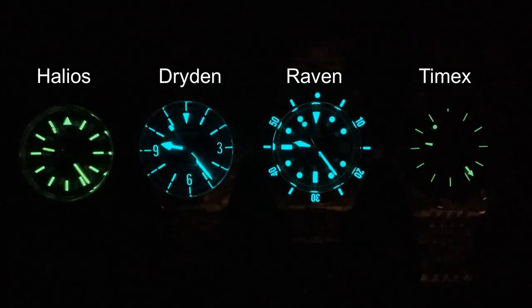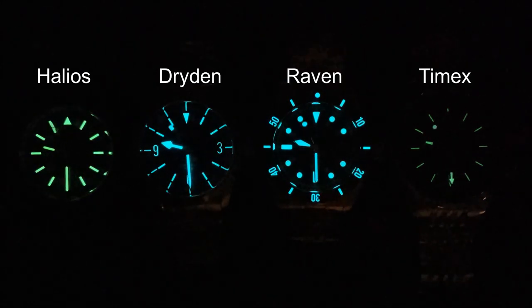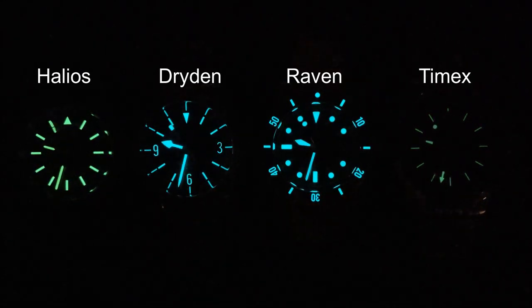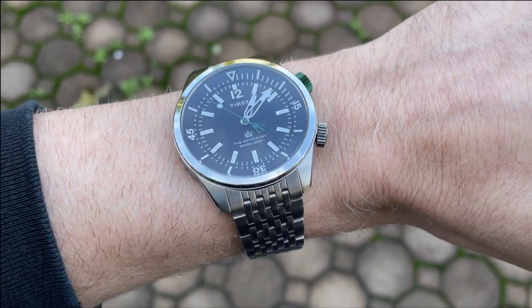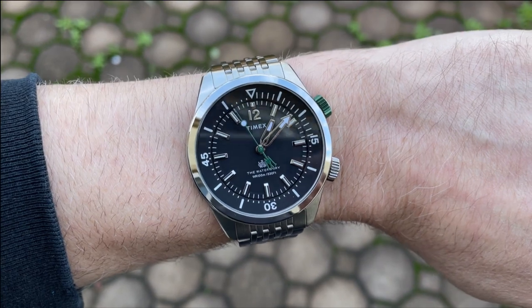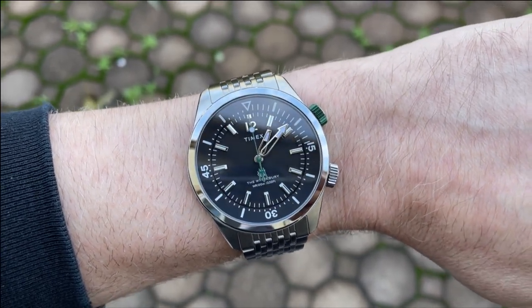The lume is just okay — it isn't super bright or responsive, and while it lags behind the other three watches shown, you can still make out the time. Here is the watch on my six and three-quarter inch wrist. I think it looks great on the bracelet and has a nice size overall. I was able to find a good fit for the bracelet and it's very comfortable to wear.